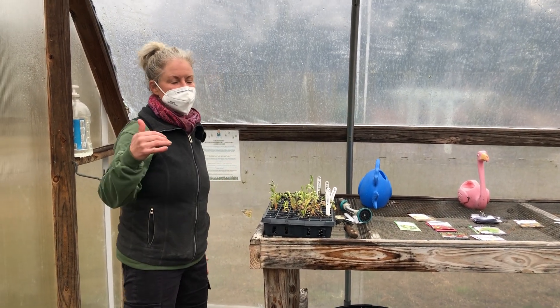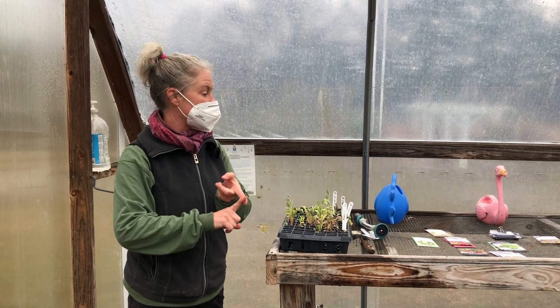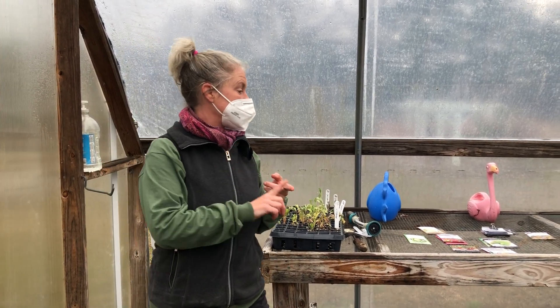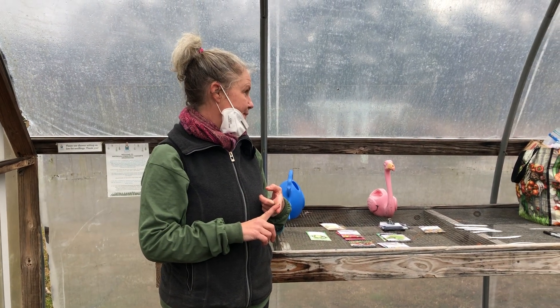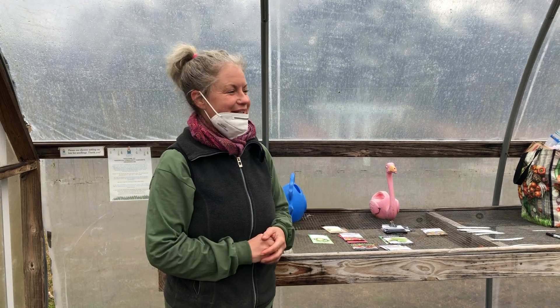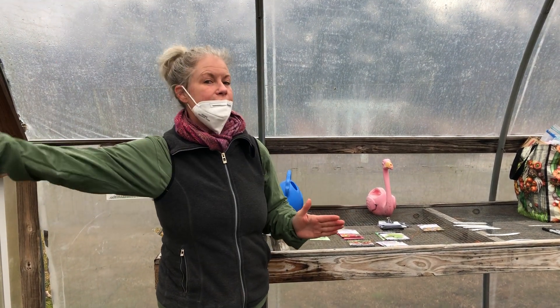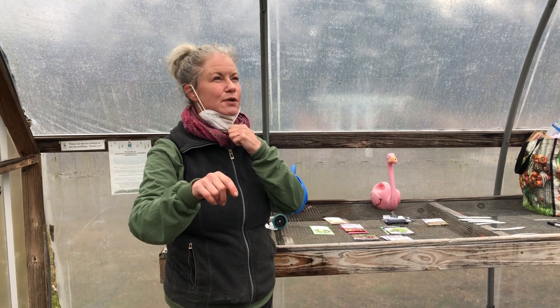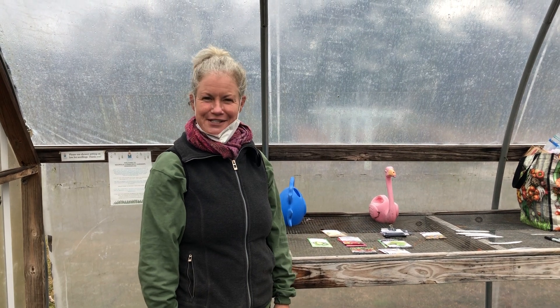Once they get a little more mature, we can go down to once a day. They're gonna get out into the field within six weeks, which is why we're seeding eggplant, peppers, and tomatoes now — you really want to start them indoors six weeks before transplanting. Our last frost date is March 28, so the timing is about right.